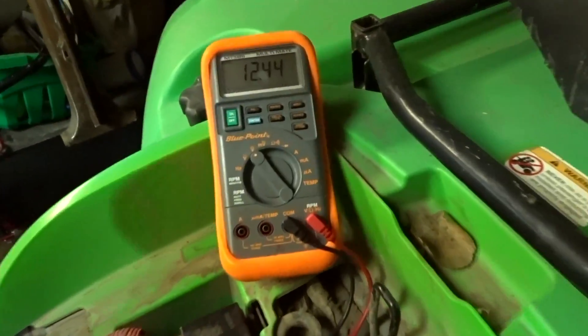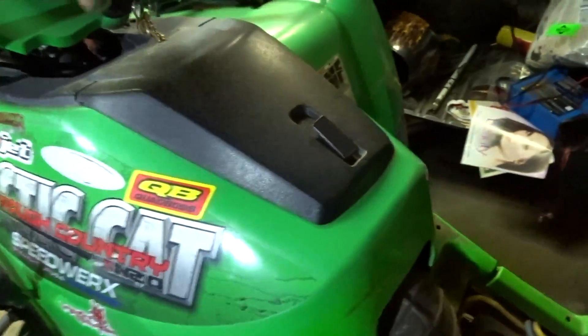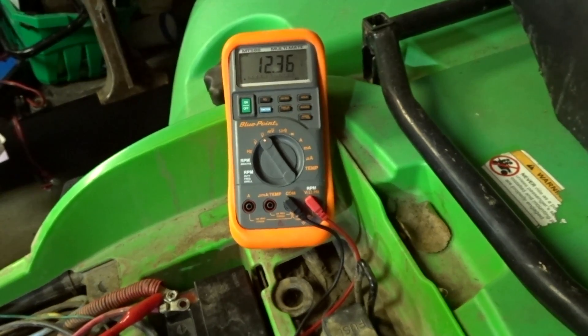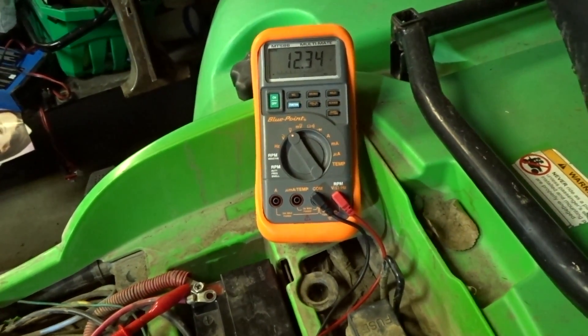The first test involves hooking up your multimeter to the positive and negative of the quad, start it up, and when you start it up at 5,000 RPM you're supposed to maintain between 14 and 15 volts.